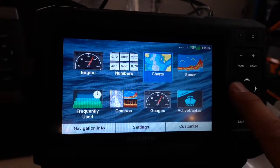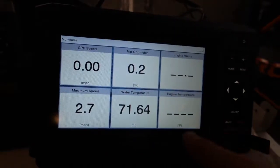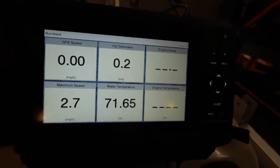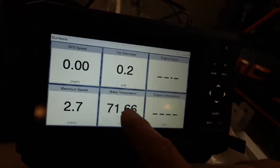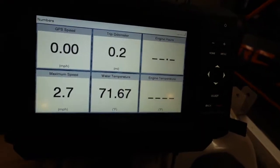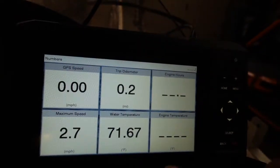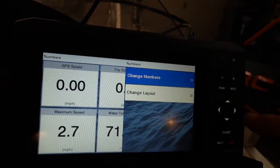If you navigate to Numbers and click select, I've changed all these — you can see engine hours are here. It won't show my engine hours because I don't have the engine started; I'm in my garage and don't want to burn the water pump out. To customize, hit menu and go to change numbers — you won't find a settings or customize button anywhere else. Go ahead and select that.